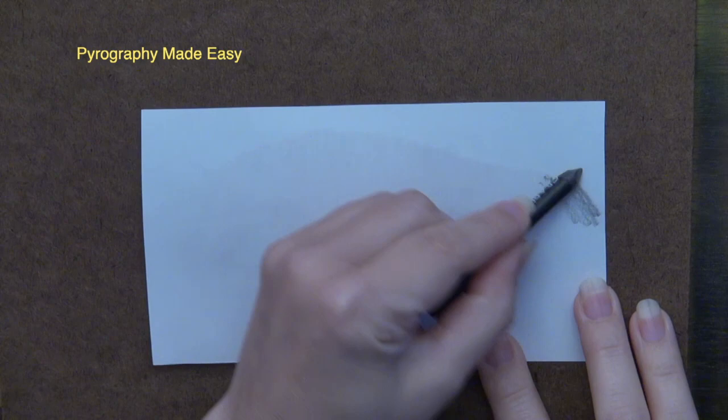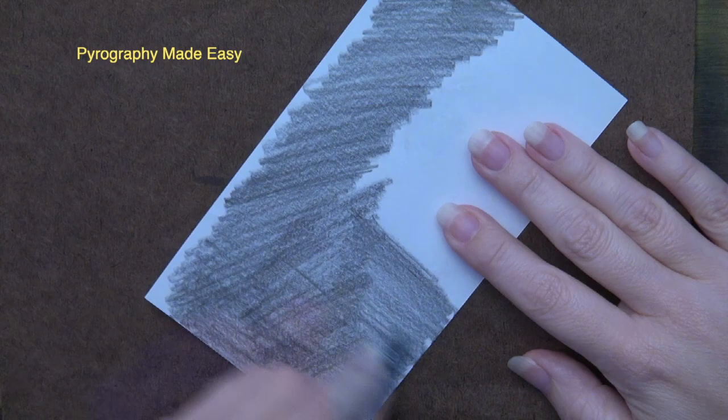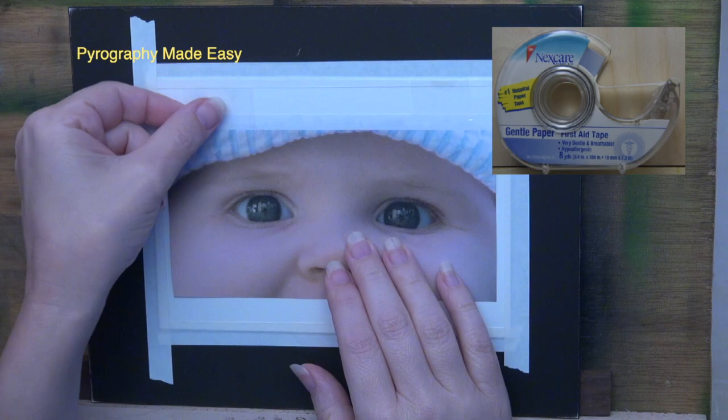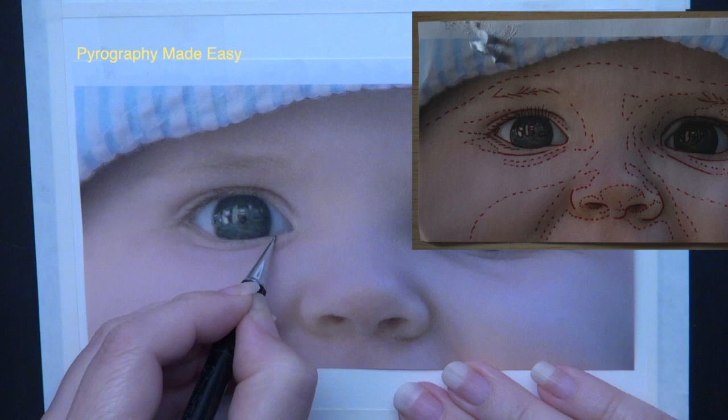Print your image on standard copier paper. While you're at it print two, because we'll use the second one later. Coat the back of the image with graphite. I recommend using an HB or darker pencil — anything in the plain H's would be too light to easily see your pencil marks. I'm using a 2B that I didn't like for drawing. Secure the image with two pieces of tape, graphite side down to the board. If you are burning on paper use a very low tack tape like paper tape. Use a pen or pencil to trace over the image.